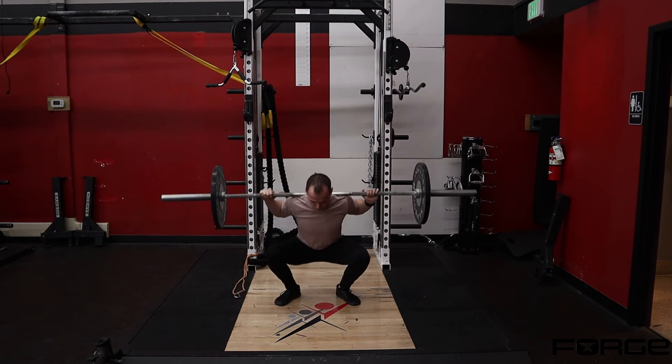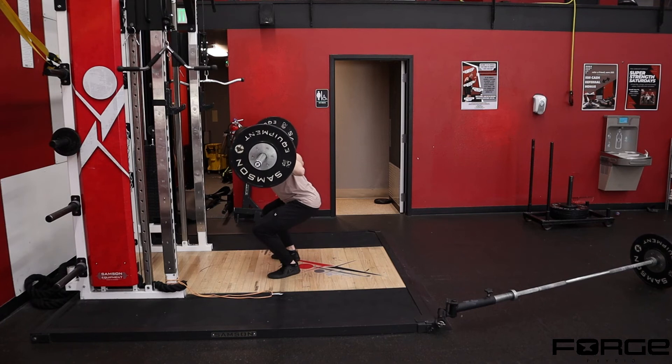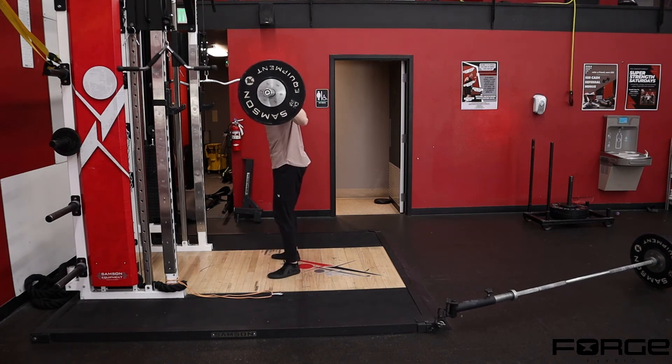From the side view: coming all the way down, up a quarter, then back to the bottom position, and all the way up. Here's an example of the full depth — down, up a quarter, back to the bottom, and all the way up.